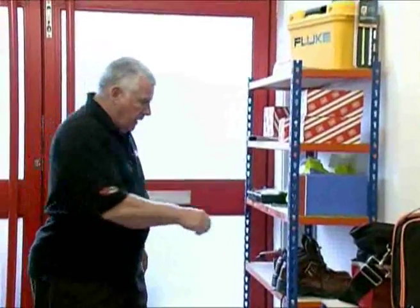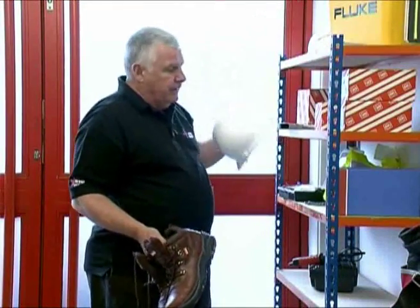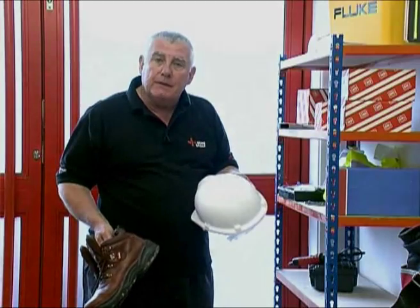And whenever you work, you may need to wear some form of personal protective equipment — whether it's safety boots, hard hat, high-vis jacket, or safety goggles. If it's required, wear it. If it gets damaged, get a replacement.